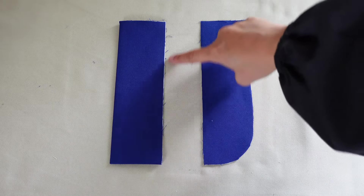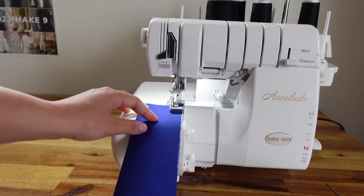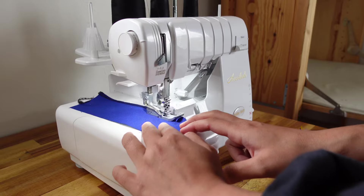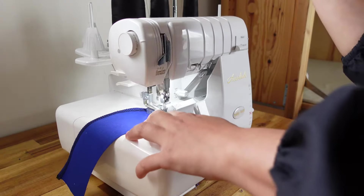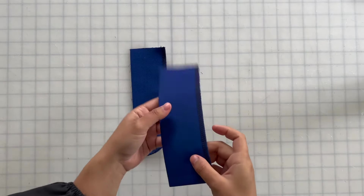The next step is to finish the raw edges of the fly shield together and the curved edge of the fly facing. I'll be using a serging machine to finish all of the raw edges, but feel free to use a zigzag stitch if you don't own a serger. Now that your fly shield and fly facing are prepared, you can go ahead and set them aside.